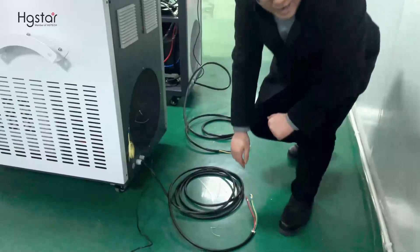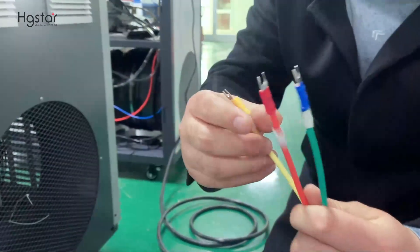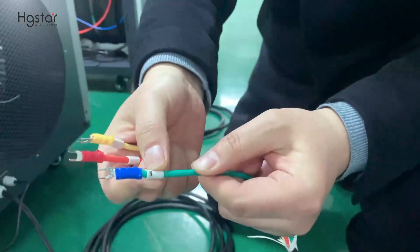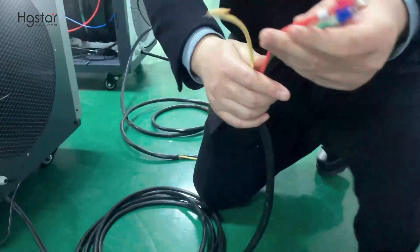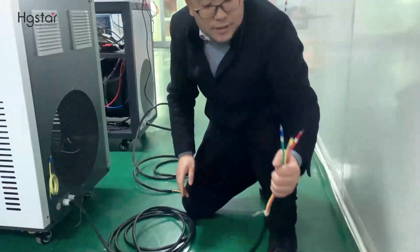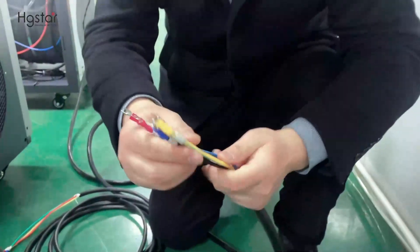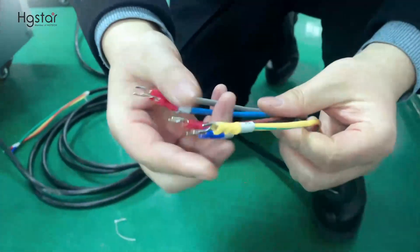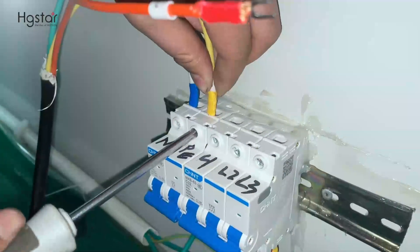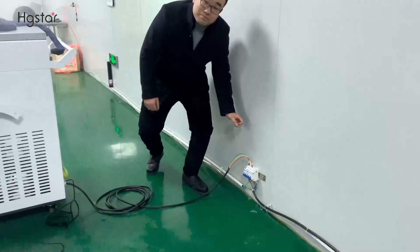Next, we connect the main machine power supply. This is the 1.5kW — it needs single phase: L, Neutral, Ground. We connect here. If the machine is 1kW, same power supply. If the machine is 2kW, it requires three phase: Ground, Neutral, R2, L1, L2, L3 — on the MCB. Now the main power supply connection is completed.